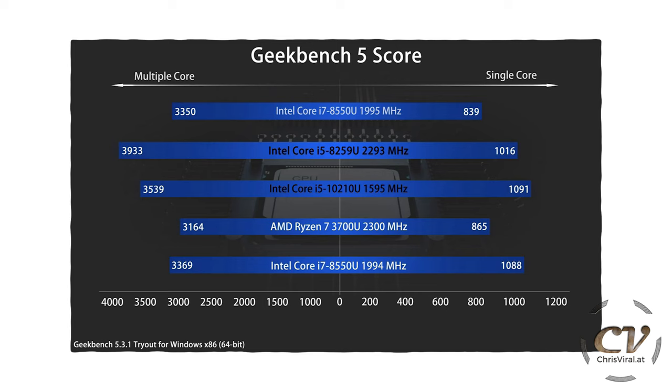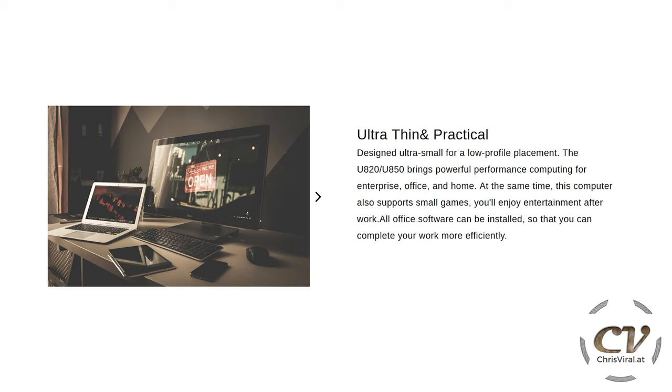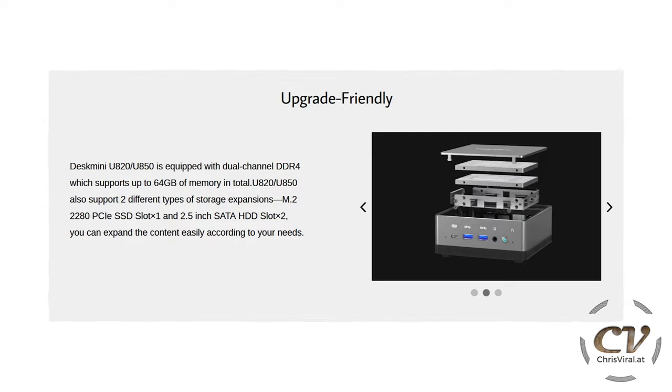Look at this tiny thing. Here is a benchmark — it's a Geekbench 5 score. The goal of this device is to be ultra thin and practical. In this case, I think it's mounted behind the monitor, so it's tiny — you won't even notice it. You can mount it everywhere, and it is super upgrade friendly.